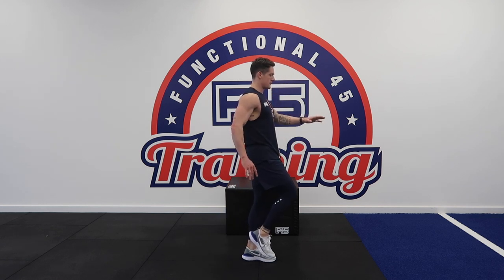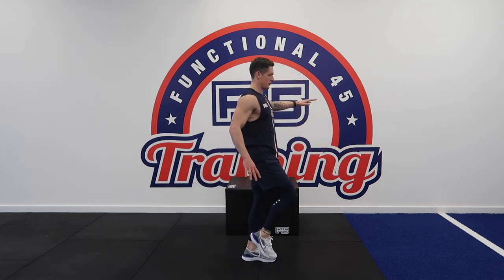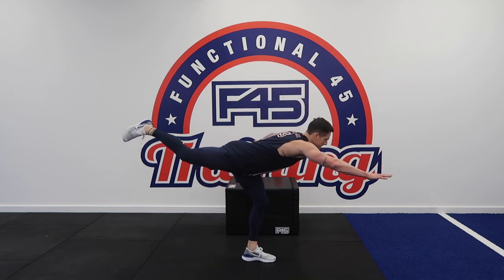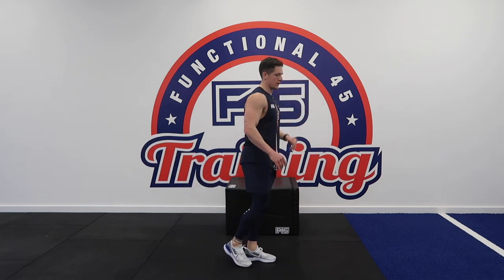If you use your opposite arm — the leg you're standing on as you go out at the bottom — it should help balance you out a little bit. Last rep. Get those breathers in. 25 seconds rest in between and this is your last round.